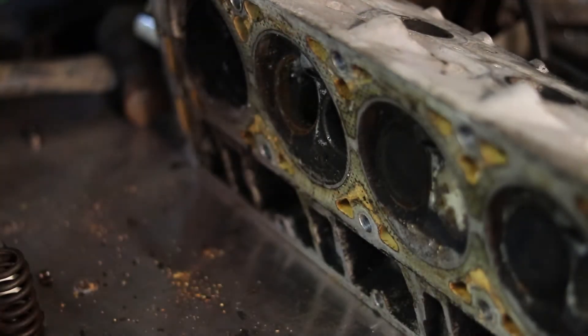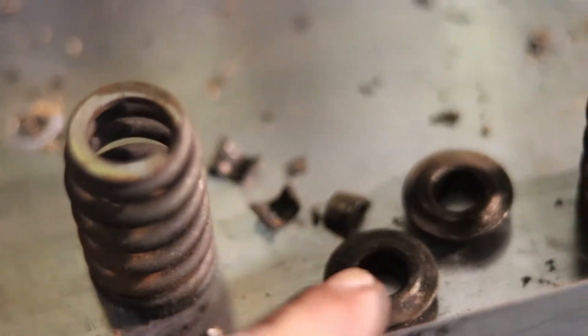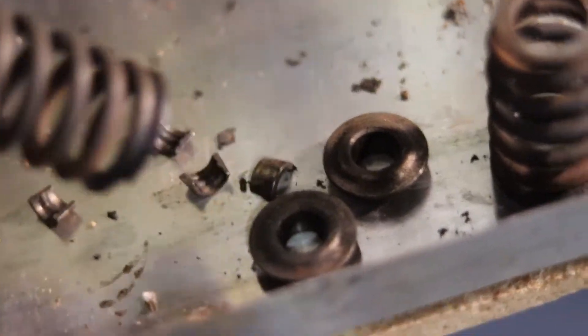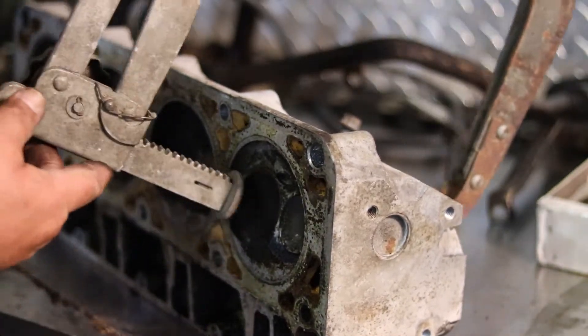So you could pull your valves out and clean them up. That is one way to clean your head. It's a pretty simple setup — this pushes down on that, that does that. Don't lose your retainers. Pop out your retainers, pop out your valve springs, pop your valves out, clean that up — do whatever you're gonna do.